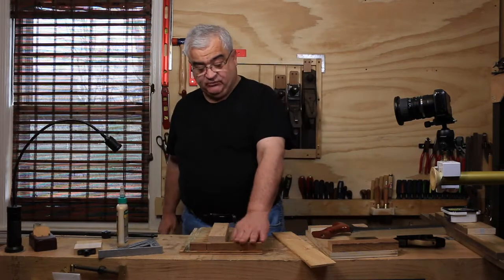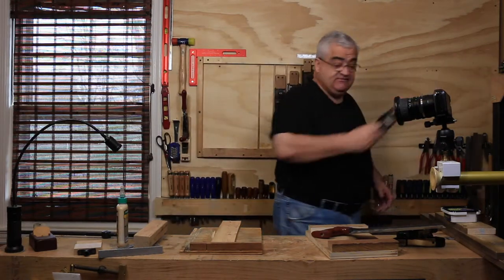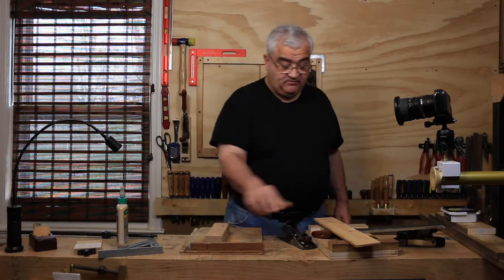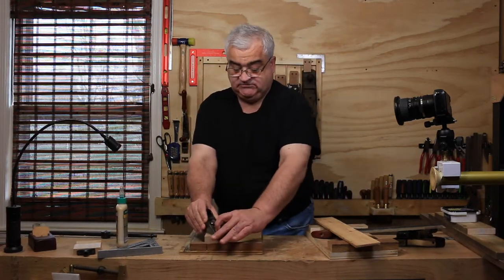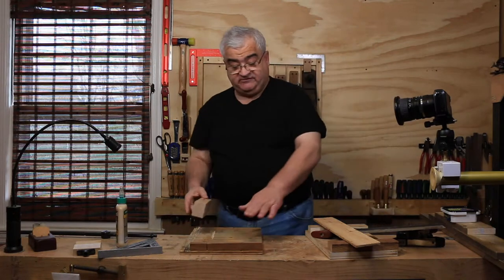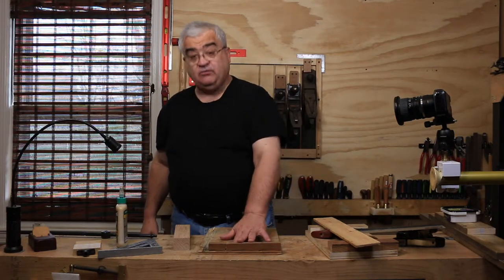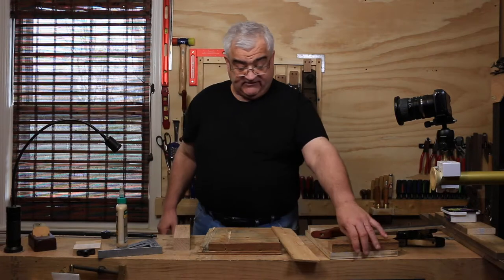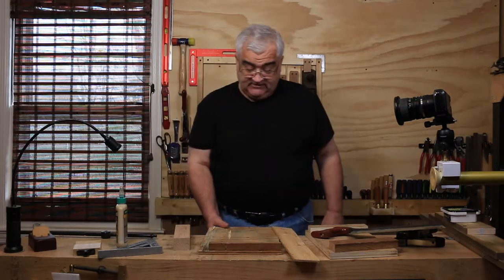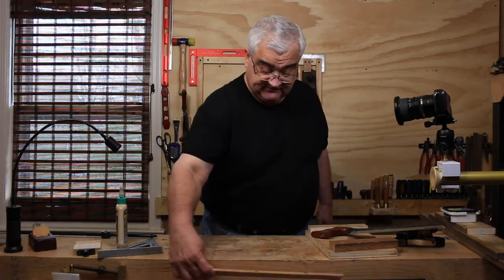Some people like to use the bench hook as a planing stop, and that's where the height of the fence piece matters. If I wanted to plane a thin piece of wood and put it up to the stop, I can't — I'd hit the fence. But a thicker piece of wood I can plane nicely against it. Over time you'll end up with a few of these in different sizes. I'd recommend one with a lower fence for planing and one with a slightly higher fence for sawing. What we're going to build today is one with a higher fence for sawing.